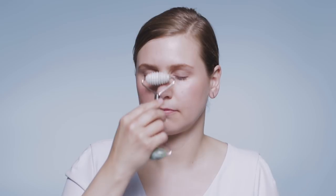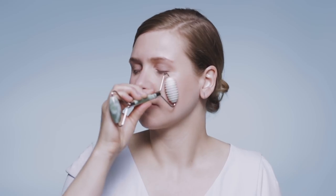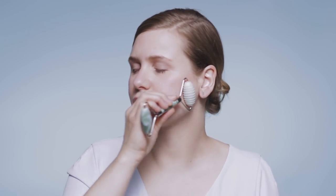Move to the bridge of your nose. And continue on your other cheek.